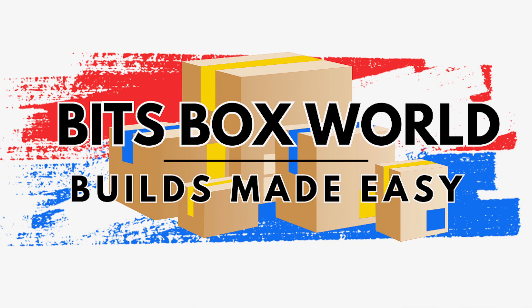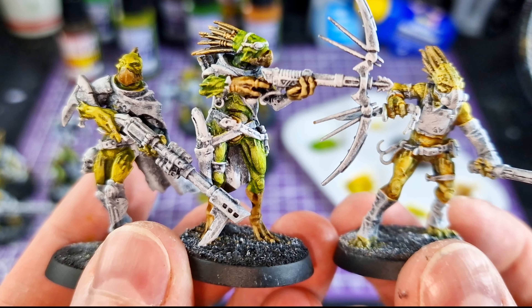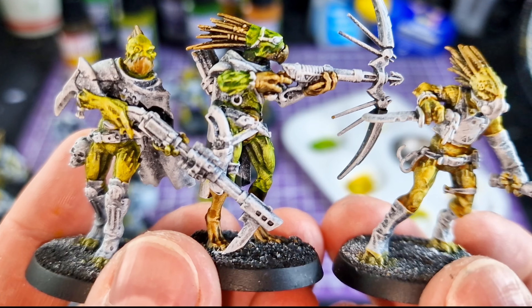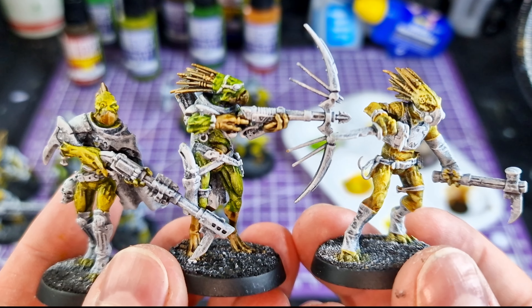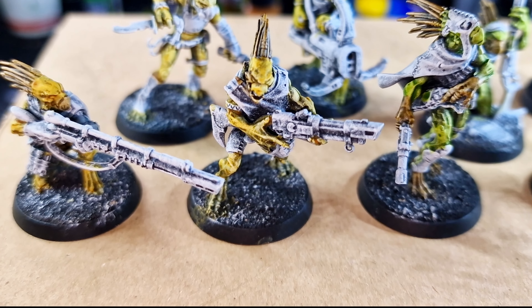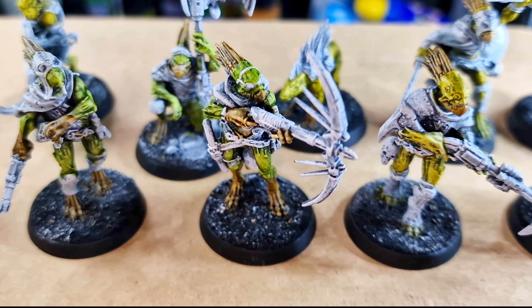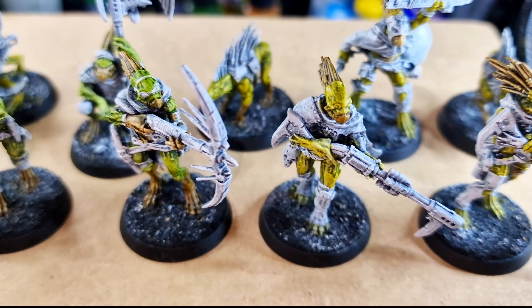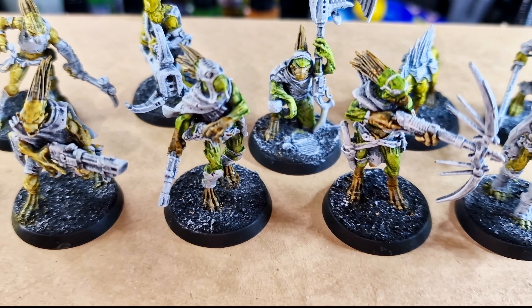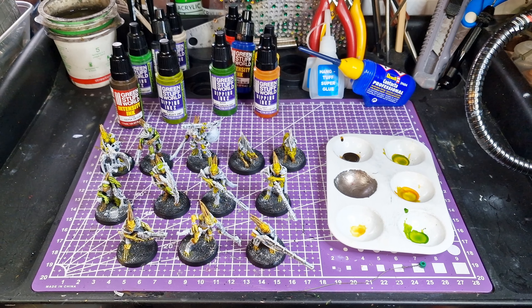Hello and welcome to Bits Box World, builds made easy. Welcome back to my two-day Kill Team paint — getting ready for a battle of Kill Team. I've been painting up these Kroot beauties. In my last video I painted up their skin, going with three different colors in the yellows and greens range plus some browns. Today we're focusing on everything else: the clothes, the weapons, and some dipping inks.